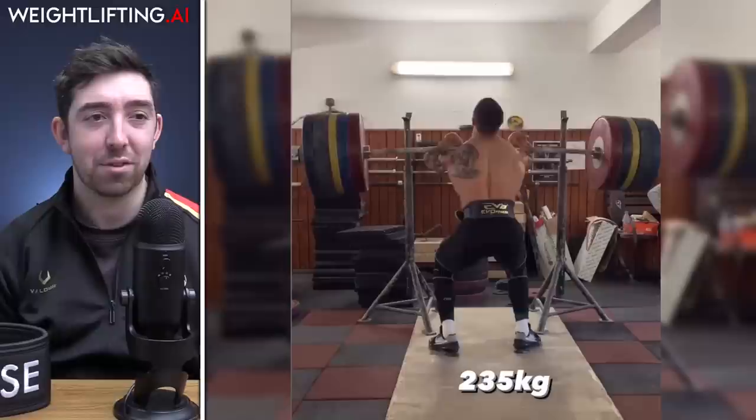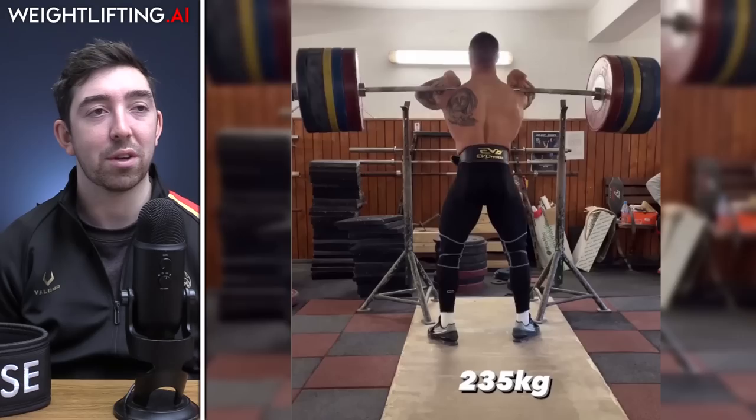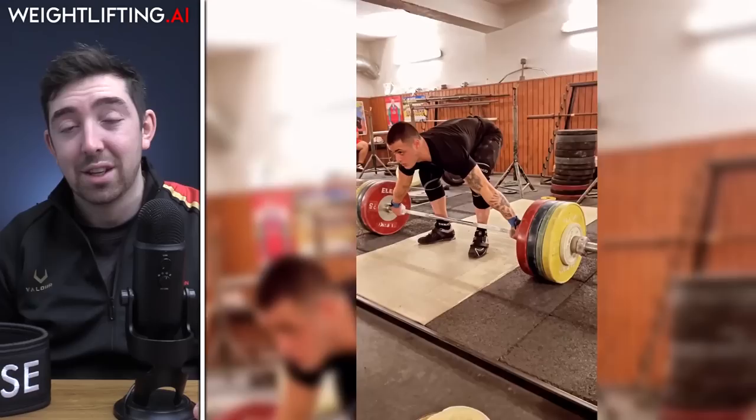It was a real grind. He's obviously incredibly strong but not the one with the strongest legs in the 89 kilo category — Tian Tao can front squat 280-290, probably around 280 at 89. Even Nino has front squatted 240 for doubles and made them look nicer. And Kadamar hit 290 — he might actually have the strongest legs in the 89s. So this 235 is still really exciting.